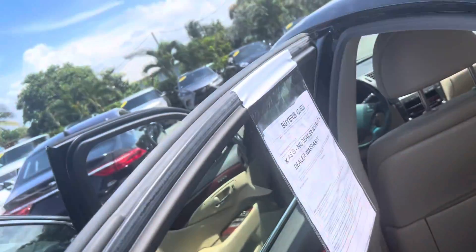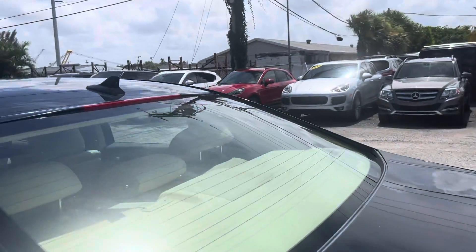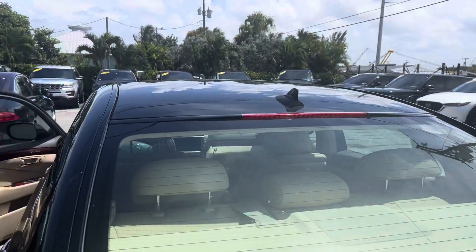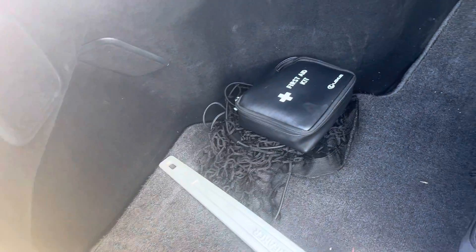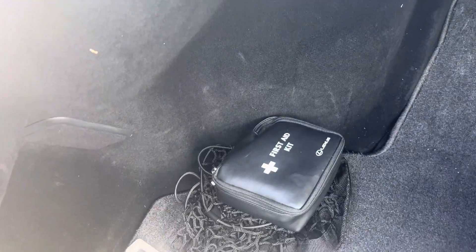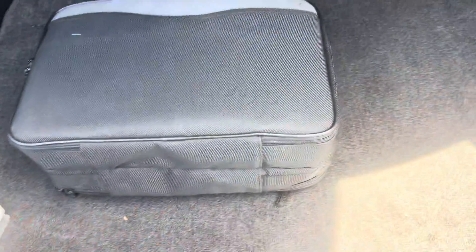So if I didn't show something that you wanted to see, feel free to call us — we'll be happy to get you any information you need. Here's the back. It's got some kind of a bag here, I don't even know what that is — maybe jumper cables or something in there. Got a scrub brush. First aid kit's in there. The cargo area cover is in here, so everything it's supposed to have is in here.